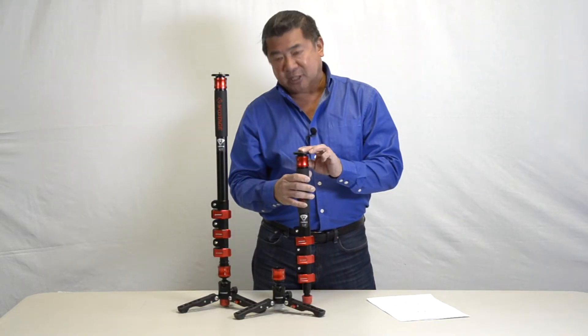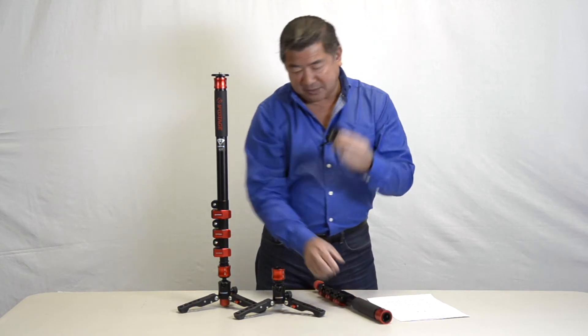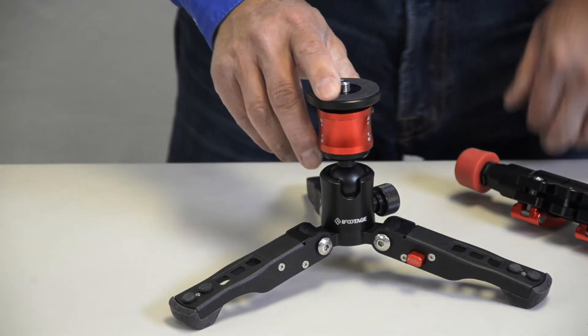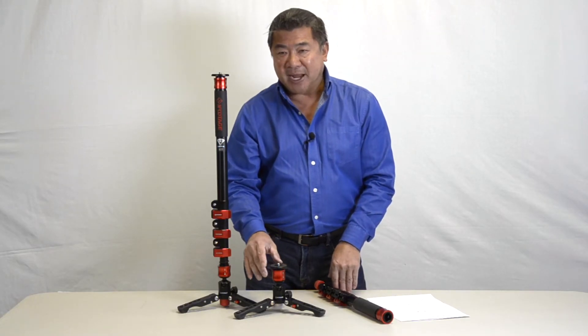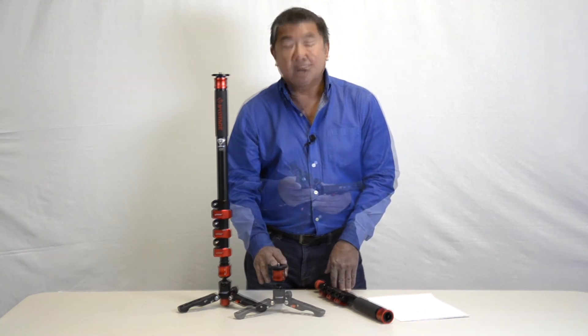The mounting plate also comes off by releasing a collar lock. It can then be placed onto the tripod base to provide a really sturdy tabletop tripod. For convenience, a ball head or a pan head can be placed on top, or if you prefer, you can put your camera directly onto the mounting plate.